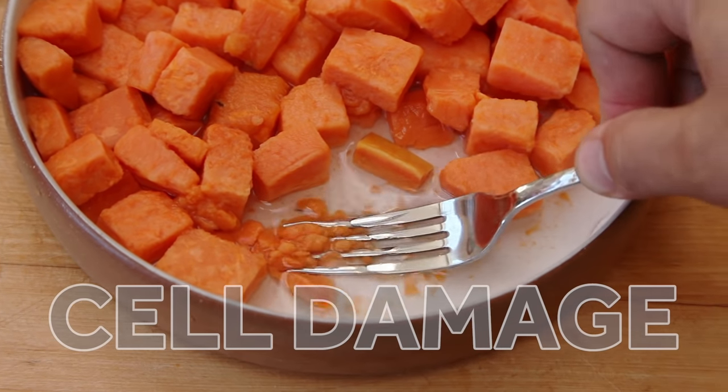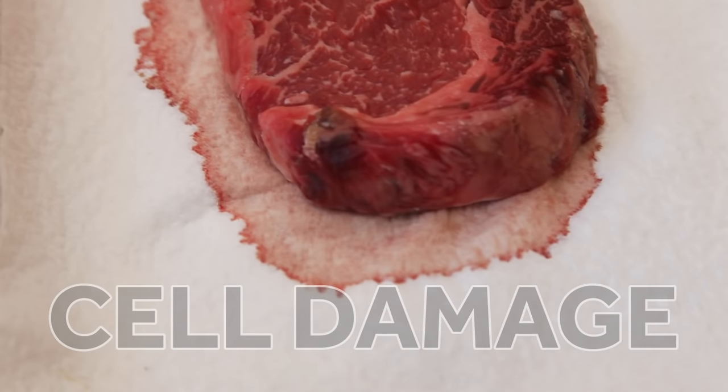So what's the secret? The two enemies of frozen food are air and time. The longer something takes to freeze and defrost, the bigger the ice crystals that form inside it, and those jagged ice crystals can cause cell damage to food, which makes your vegetables turn mushy and your meat turn wet.